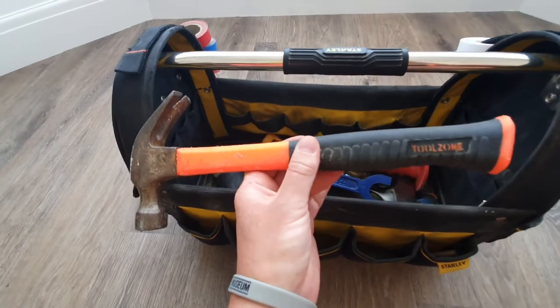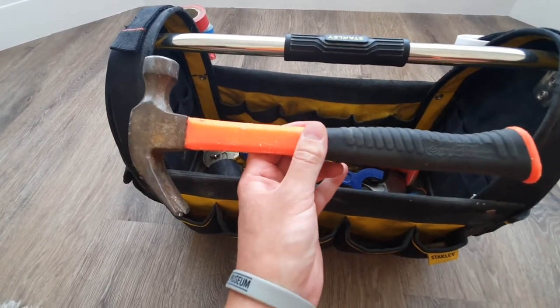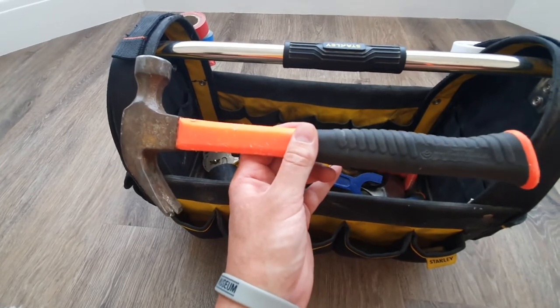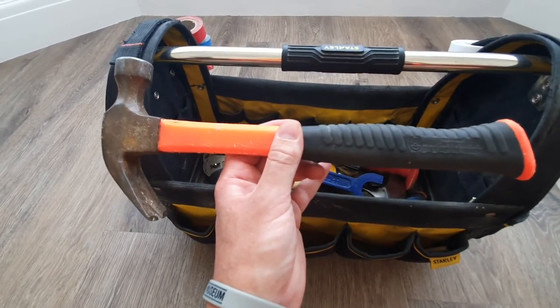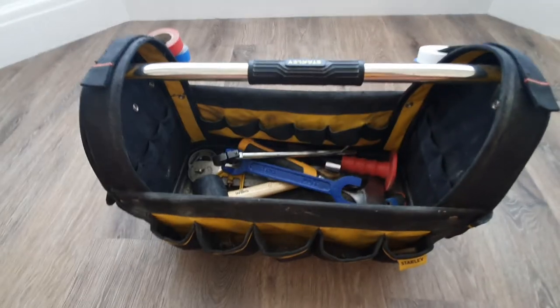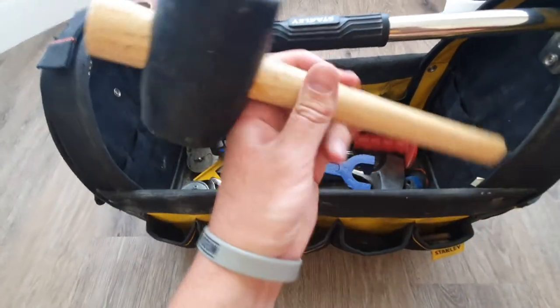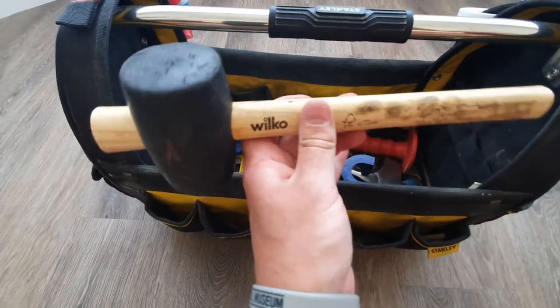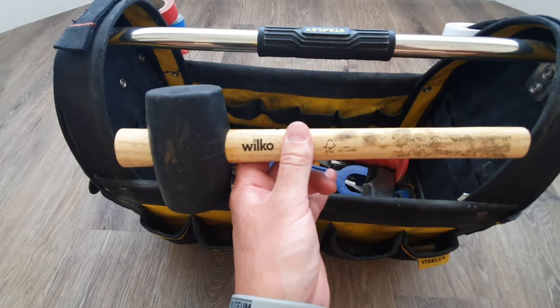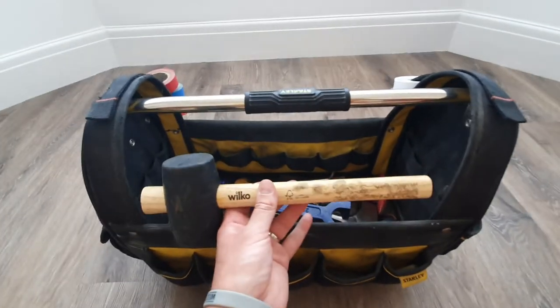A cheap hammer — cost about £10, does what I need it to do. When it breaks I'll buy a better one, but it's alright for now. Also a rubber mallet — mainly for when you need to set shower trays and similar things where you have to be careful with profiles and surfaces.